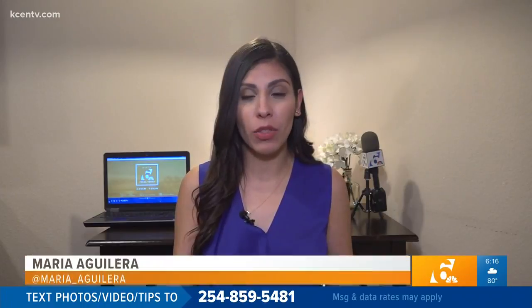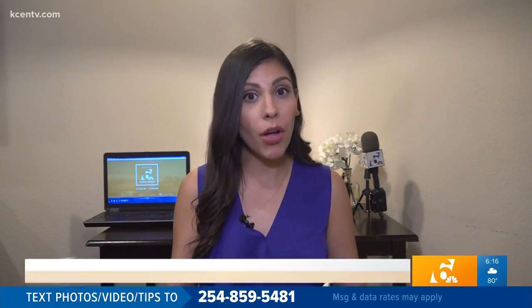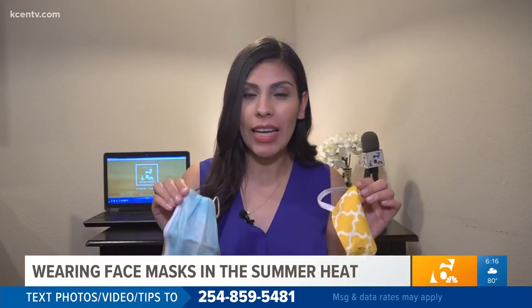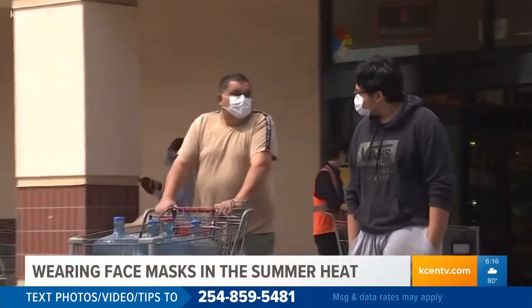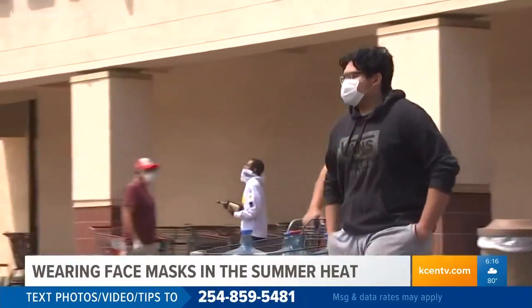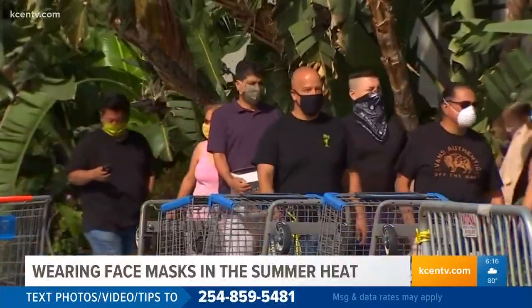Good morning to you. Face masks are becoming somewhat of a fashion statement for some people, but as it gets hotter, certain colors and materials can make it harder for you to breathe. The summer heat in central Texas can become unbearable if you're out for too long, and wearing face masks can make you sweat more, which won't make it any easier.